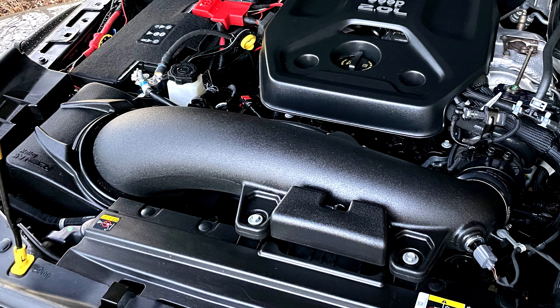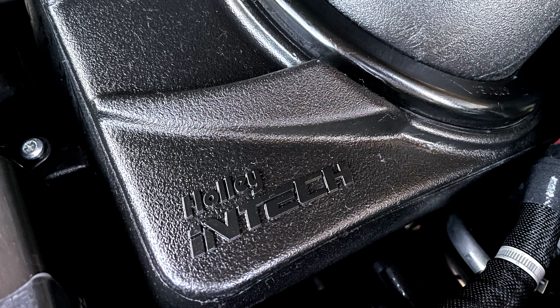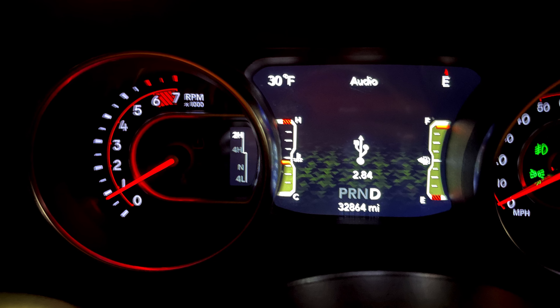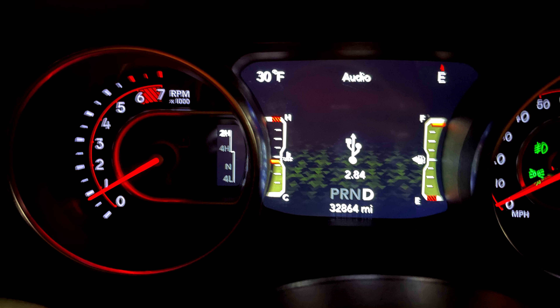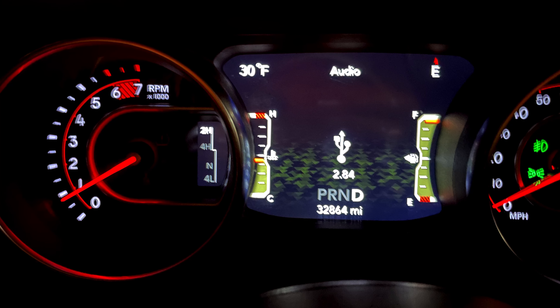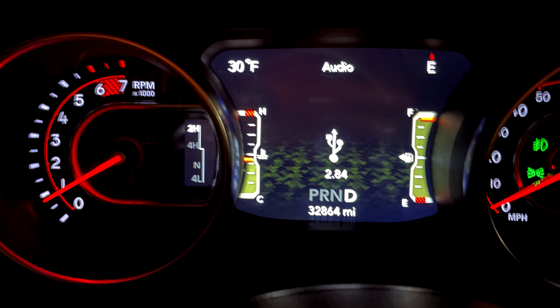After I got the new intake installed, the Jeep definitely felt like it was pulling stronger. So I decided to go out and do a quick 0-30 run and see what that looked like. This quick test with my taser definitely confirmed my suspicions — we were making more power. My previous best 0-30 with the stock intake was 2.91 seconds. It should be noted that this 2.84 run was done on winter blend gasoline, which yields less performance.